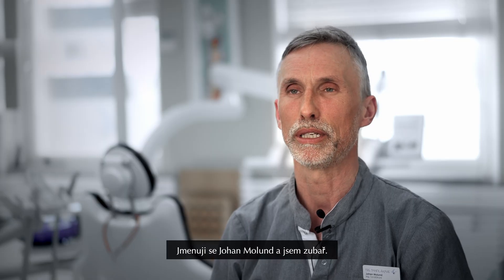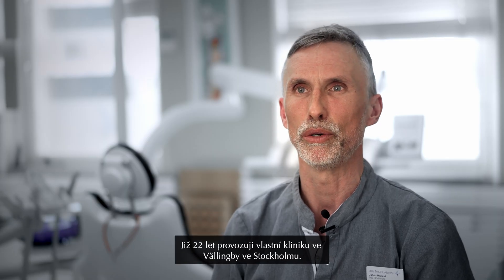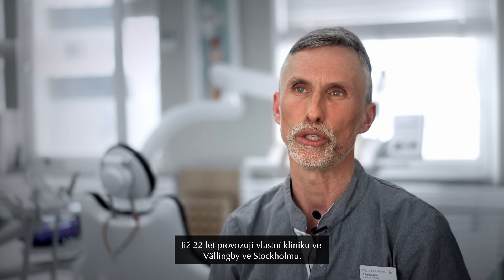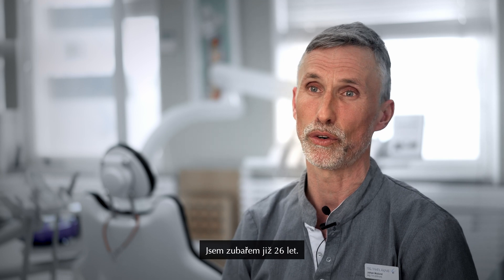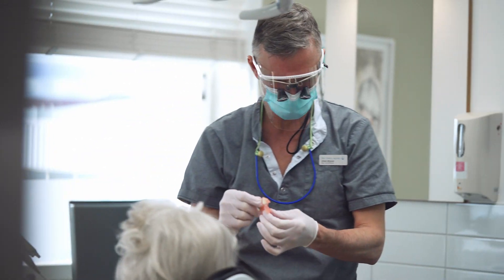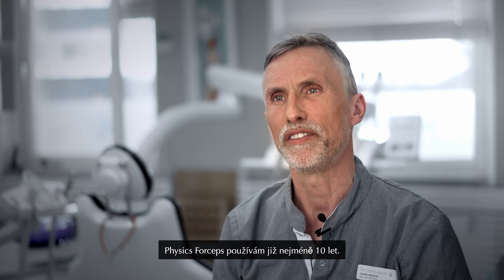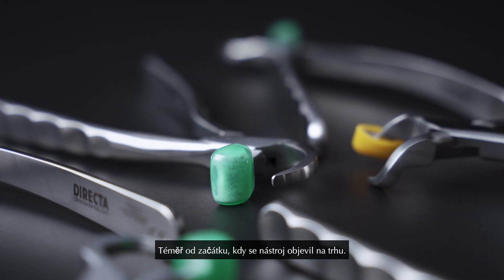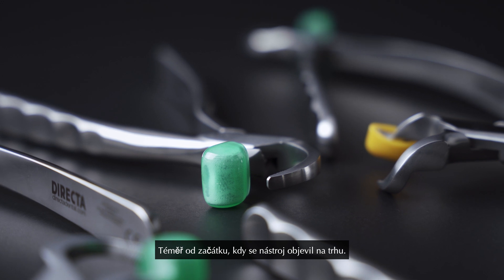My name is Johan Molund. I'm a dentist. I'm running my own clinic here in Vällingby, Stockholm for the last 22 years. I've been a dentist for 26 years. I've been using the Physic forceps for at least 10 years, almost since they started coming out.